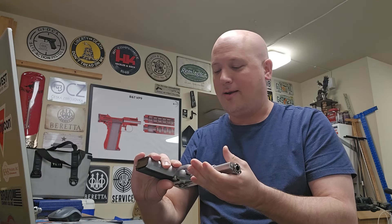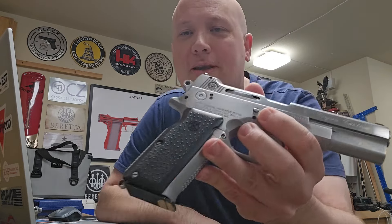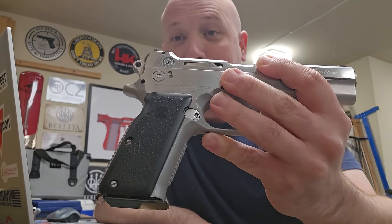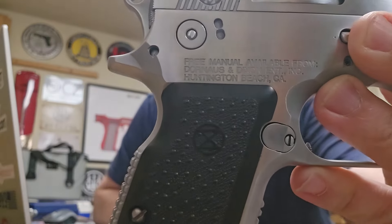Now, both of these pistols have something I think is very ugly and very stupid — they put this big paragraph on the side. It says free manual available from Dornis and Dixon Enterprises Incorporated, Huntington Beach, California. I guess they're the manufacturers, and they tell you where you can get the manual. Of course, they're no longer in business as far as I know, but now I've got this big paragraph on the side of this beautiful gun. That is ugly. Why do gun companies do that? Don't do what Beretta does — don't put paragraphs on the gun. I don't need to know to read the owner's manual before using it. This is ridiculous.